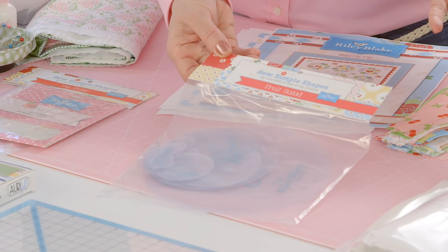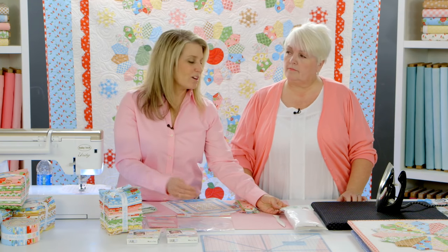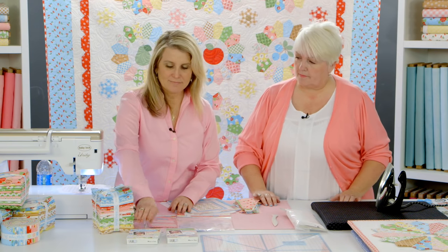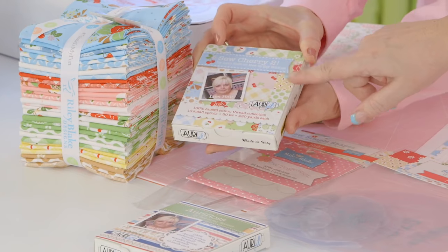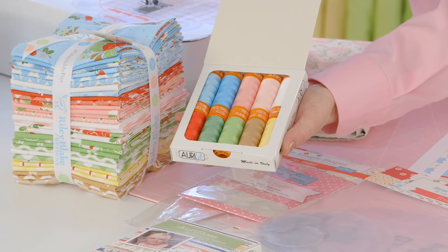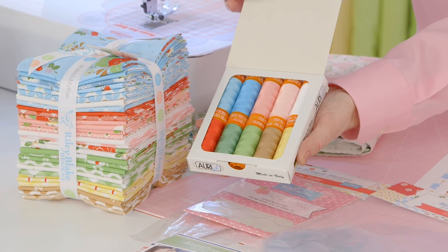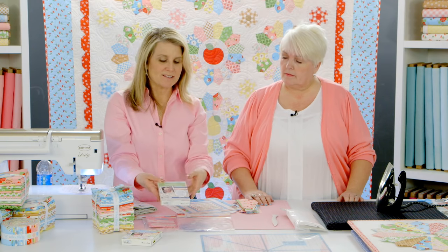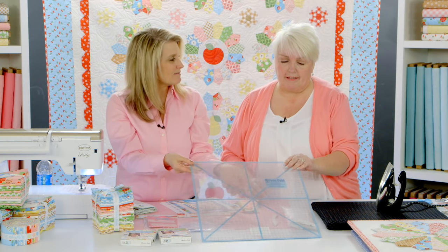Also essential are the Sew Simple Shapes, called the fruit salad set. You also need sew-in interfacing and a turning tool to shape the appliqués. For thread, you'll need Sew Cherry Aurifloss—the 50-weight cotton that matches the Sew Cherry 2 fabric collection perfectly. You use it for piecing, hand appliqué, or machine appliqué, and there is also some embroidery on the quilt, so the floss doubles for embroidery as well.